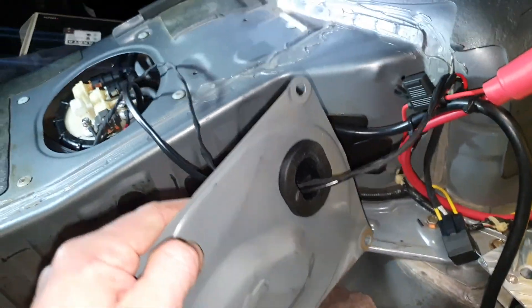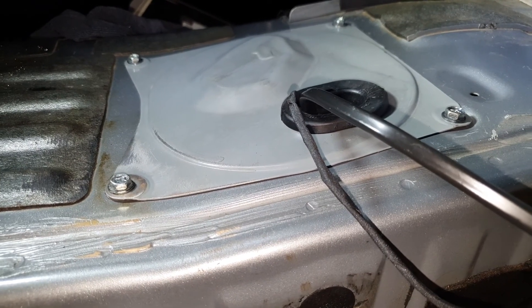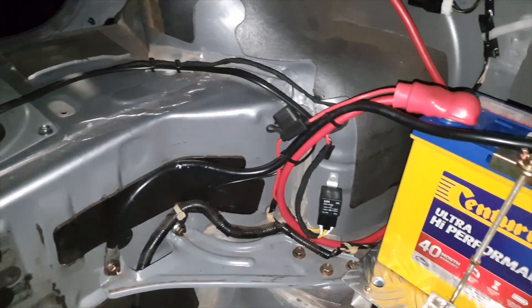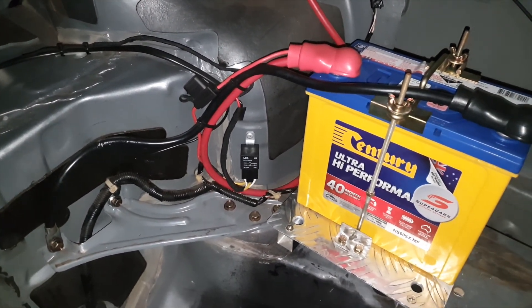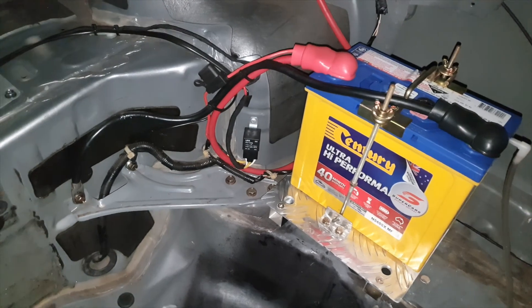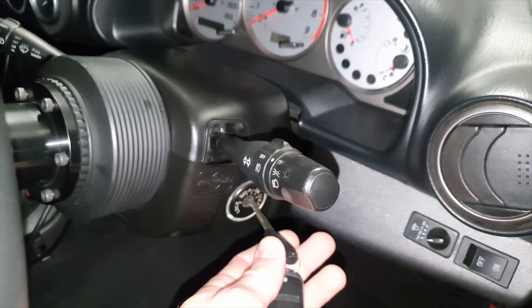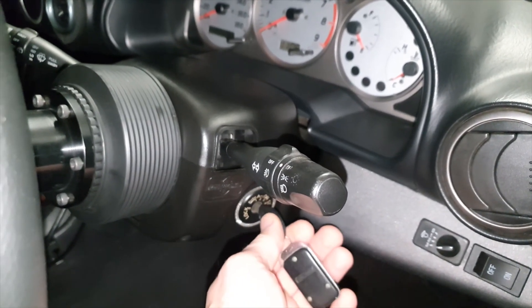The cabin cover is back on. There we have it guys - the wiring job is complete and it's all been tested working. I've since gone and drifted a couple of times with this setup and it's working like a charm. Just to show you it's working - pop the key in, listen to that fuel pump prime and the relay click. Works like a charm.